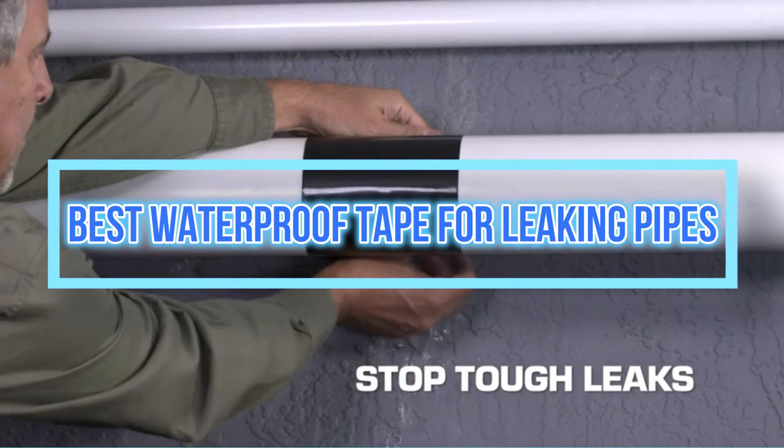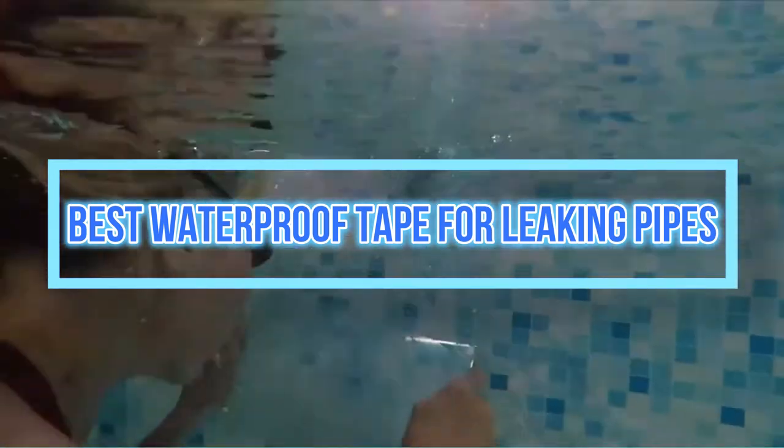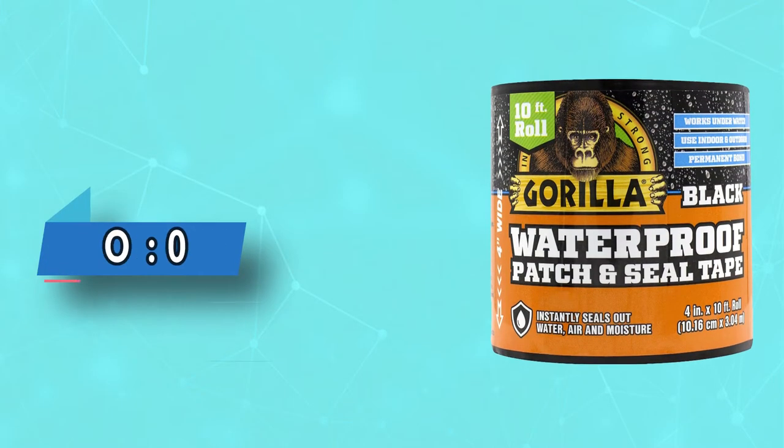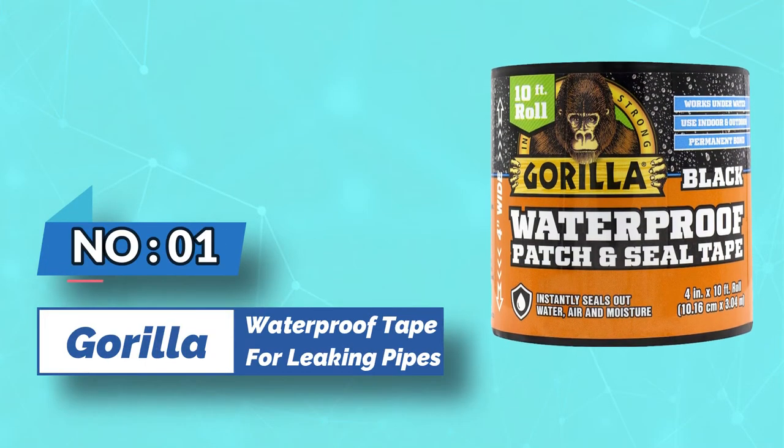Best waterproof tape for leaking pipes. Number one: Gorilla waterproof tape for leaking pipes.